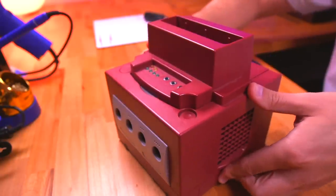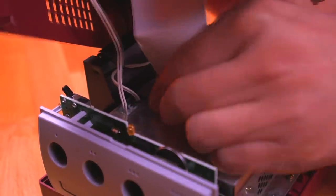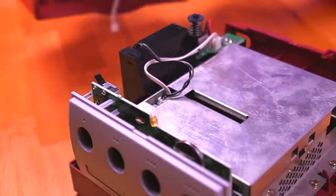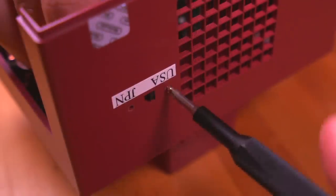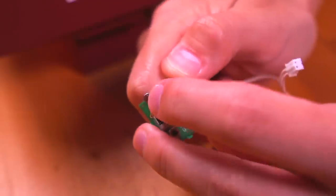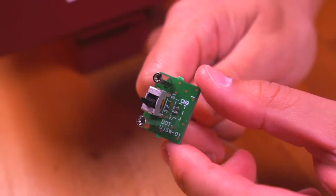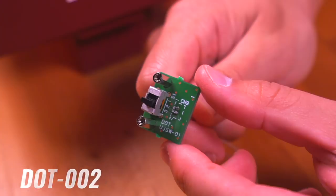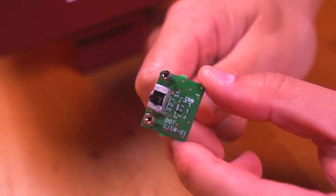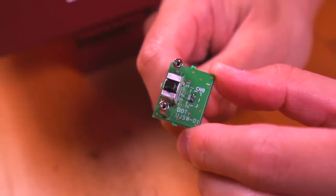Once the screws are removed, we can lift off the top, but we need to be careful because there are a couple of cables linking the top and bottom together. First we remove the large flat ribbon cable, followed by the smaller cable connected to the region switch. With the top shell free, let's remove the two screws securing the region switch to the outer shell. It's interesting that Nintendo actually labeled this component with a part number: DOT-UJSW-01. The DOT stands for this dev kit model — the DOT-002 — and my guess is that UJSW stands for United States Japan Switch. On the back is a JST connector. It's fascinating that Nintendo took the time to design this PCB for what I can only assume is a small-scale production run.